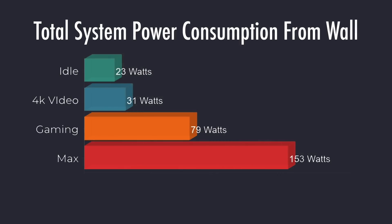Looking at total system power consumption from the wall using a kilowatt meter: at idle it averages around 23 watts, 4K video playback around 31 watts, gaming around 79 watts, and the maximum I could pull was 153 watts — way higher than I expected. That's an extreme case with all 8 cores, 16 threads, and the built-in Radeon 8 GPU maxed out simultaneously. I wasn't expecting it to pull over 130 watts from the wall, but in that extreme test it hit 153 watts.